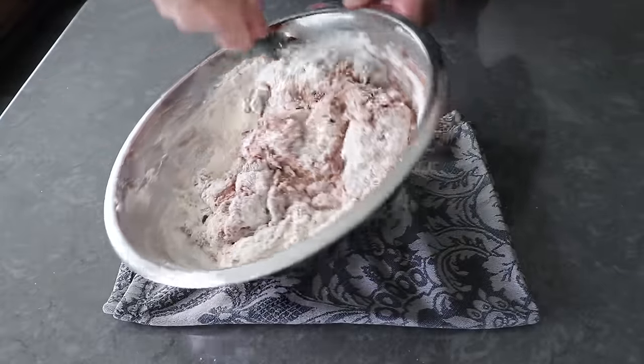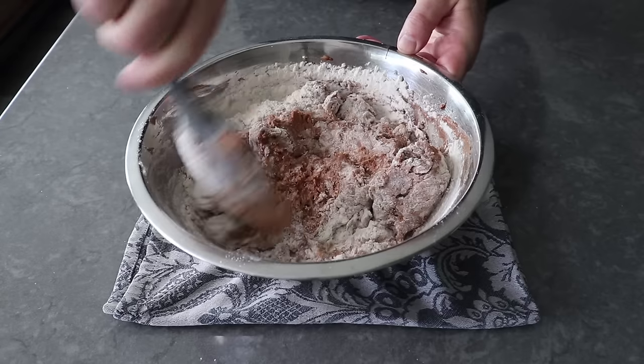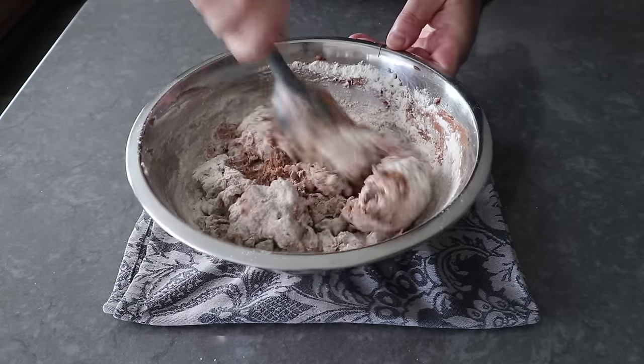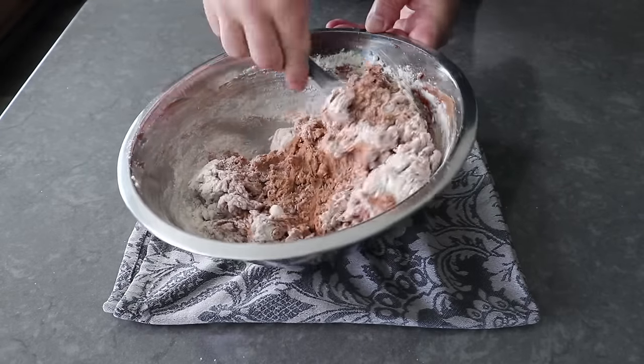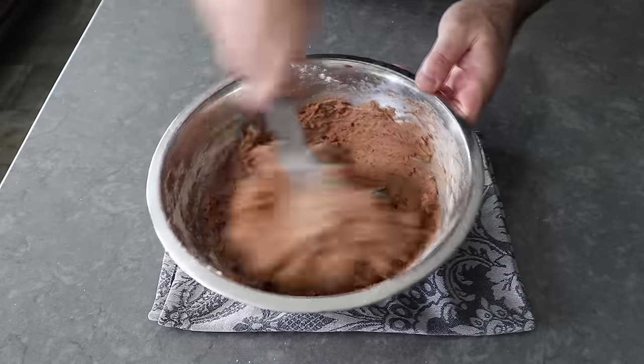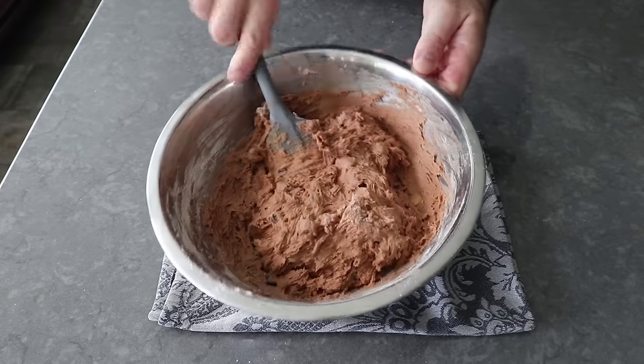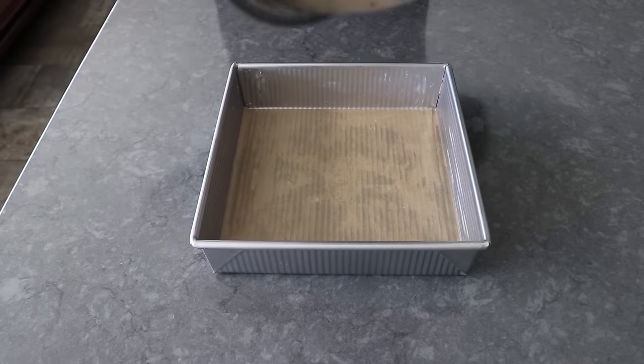We'll carefully mix, fold, and stir everything together using the same technique used for pretty much all batters that include flour — we're only going to mix until the flour just barely disappears, since any mixing after that point is officially over-mixing. So as soon as that flour disappears, we'll transfer the batter into our prepared pan.